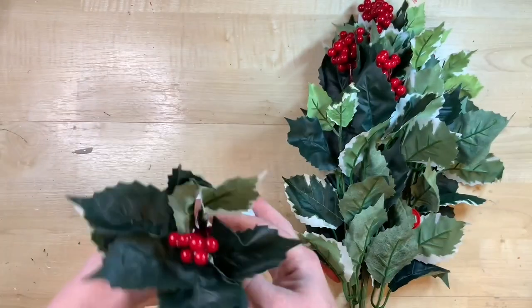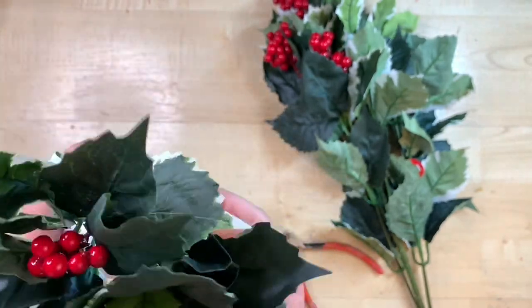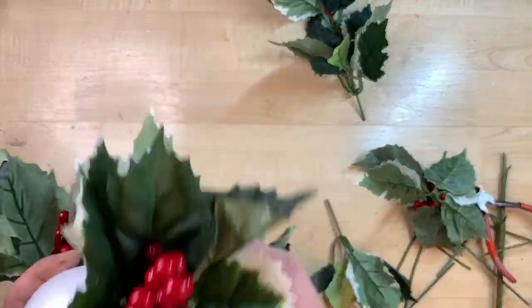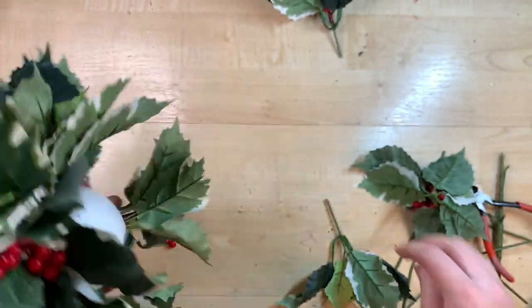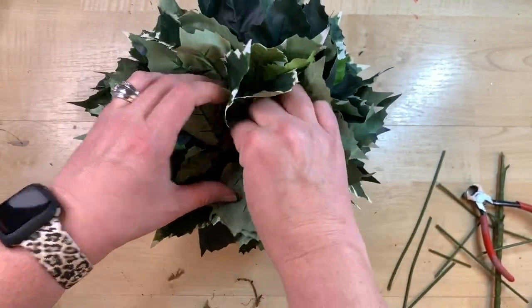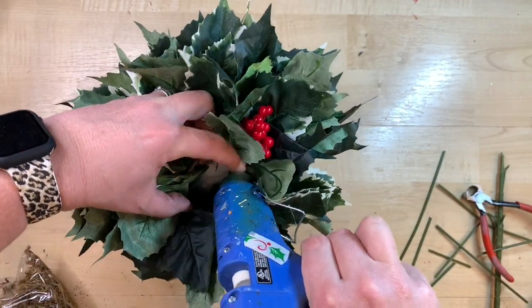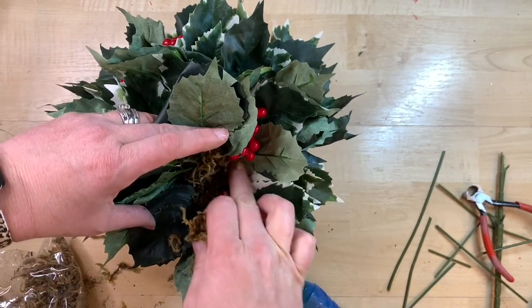I bought a package of styrofoam balls at Hobby Lobby — any shape or type of styrofoam that fits down into your box will work. I take a jumbo holly pick from Hobby Lobby — you can also use Dollar Tree holly — cut it up into little mini picks, and stick them into the top portion of the styrofoam ball. When you place it down inside the planter, make sure it sits far enough in that you can't see the bottom of the styrofoam. I noticed you could still see the white peeking through the leaves, so I use some hot glue and moss, pressing it down to cover that white and make the moss show through instead.